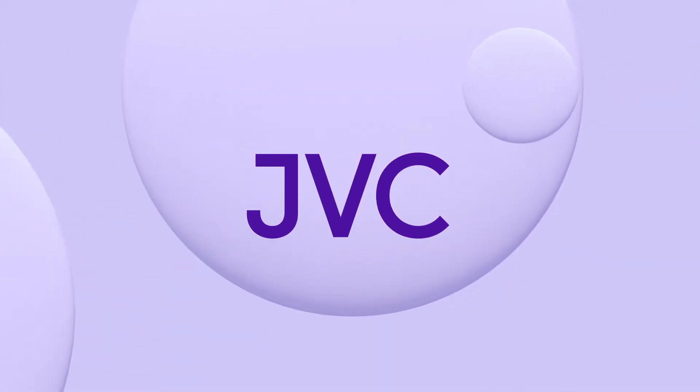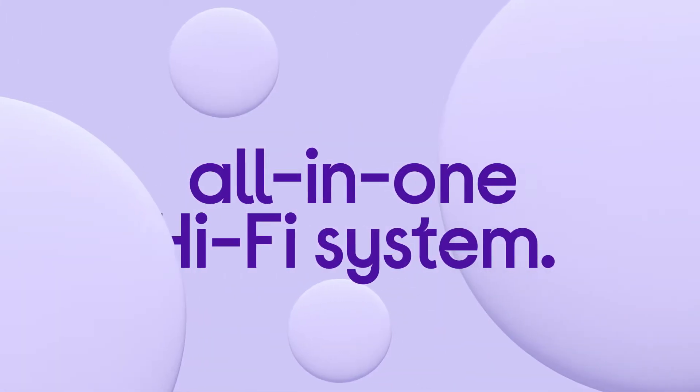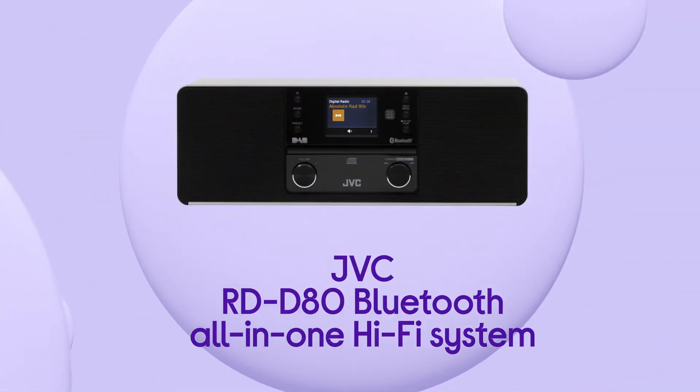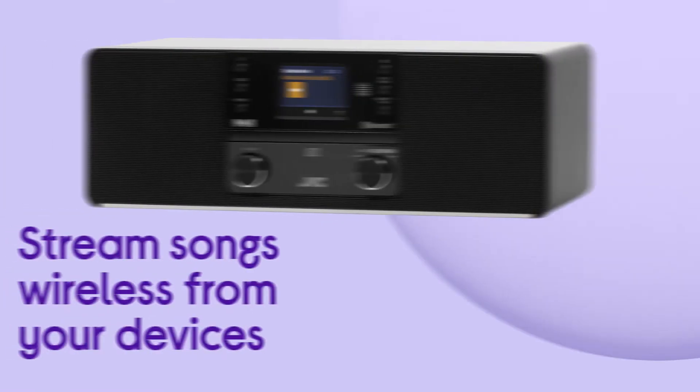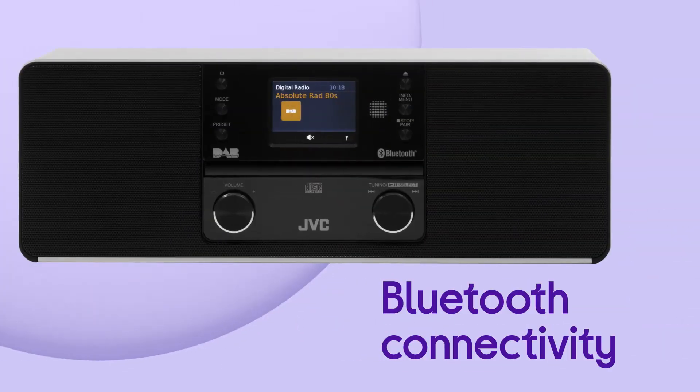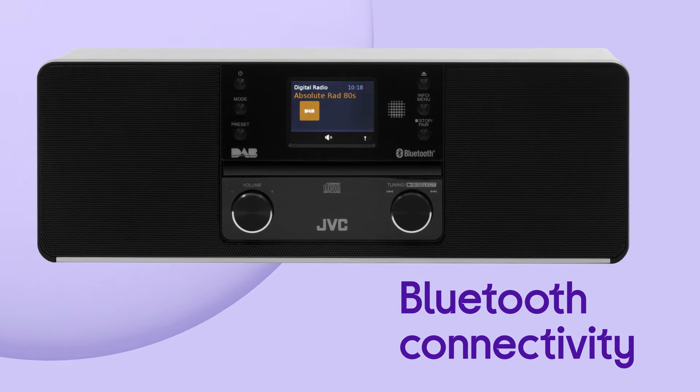This JVC all-in-one hi-fi system gives you more ways to enjoy your music, podcasts, audiobooks and more, with loads of options to choose from. Stream songs and other audio wirelessly straight from your devices by making the most of the handy Bluetooth connectivity.